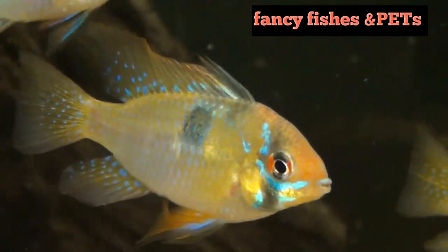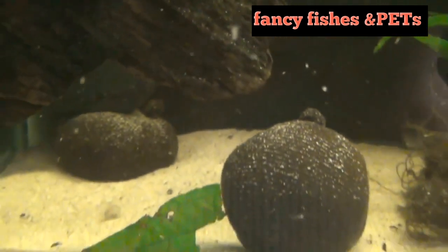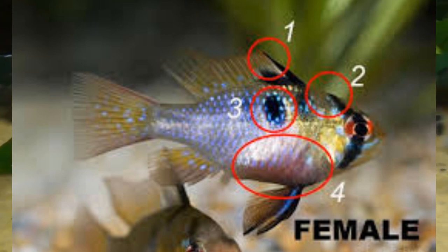For the German Blue Ram, we can differentiate between males and females by looking at the dorsal fin. If the dorsal fin is pointed, this is a male. If it is round, this is a female.